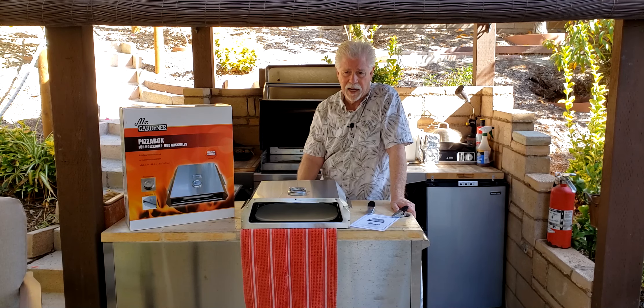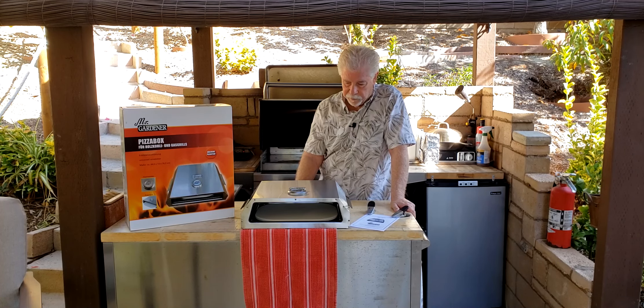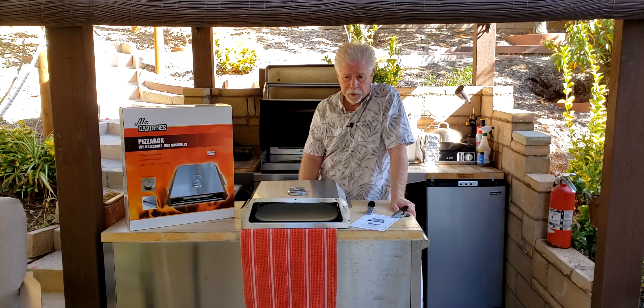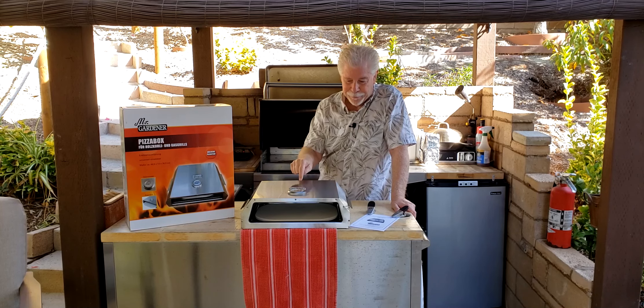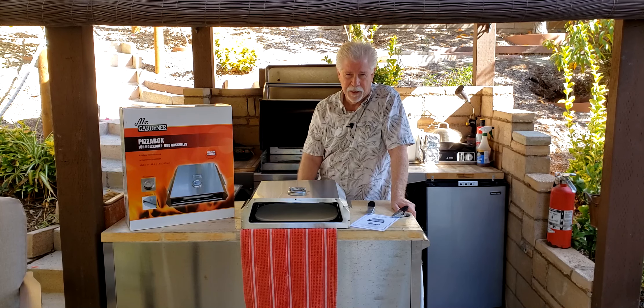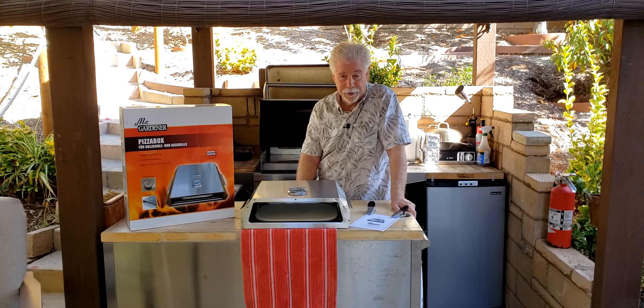I have to be very careful to dry off all the ingredients so that they cook well, otherwise you get a soggy pizza. So I'm going to go in and make a pizza — it'll be with a pre-prepared dough, I apologize — and I'll just do a half pizza and see how it bakes out.